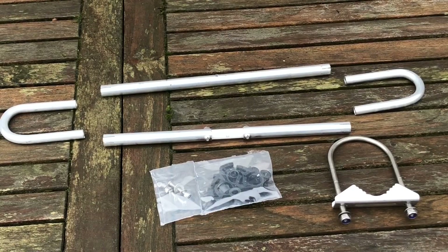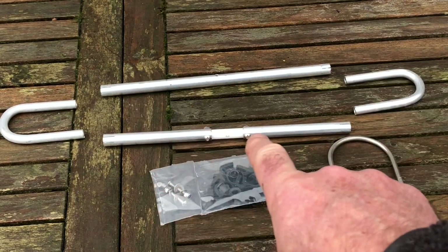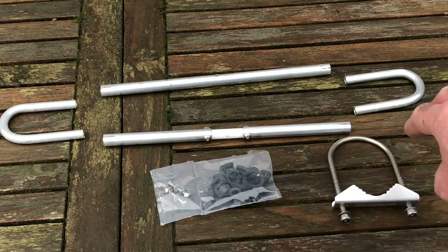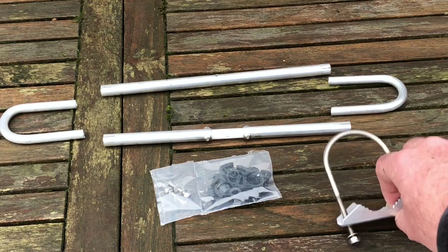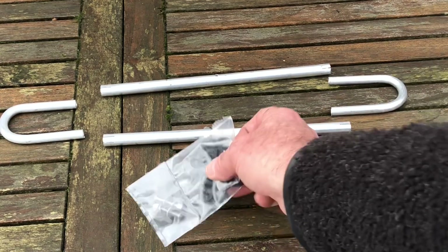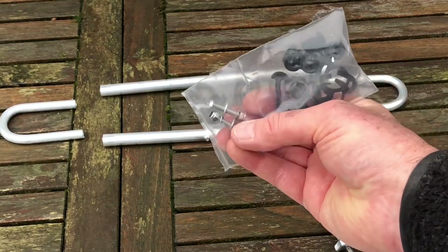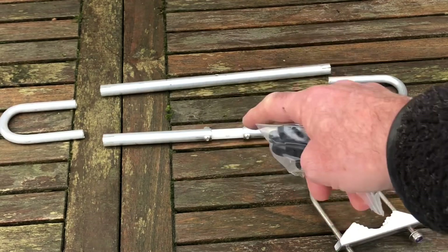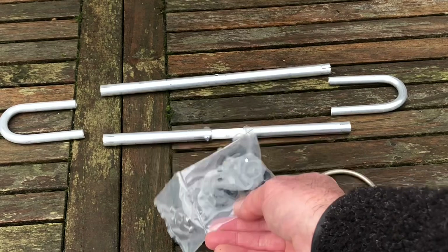Here are the bag of parts opened up. We've got the dipole element, the two trombone ends which slide in to tune the antenna, a centre clamp, some plastic connectors for clamping the ends of the dipole, and two stainless bolts for connecting the dipole to the boom. So fairly straightforward, hopefully.